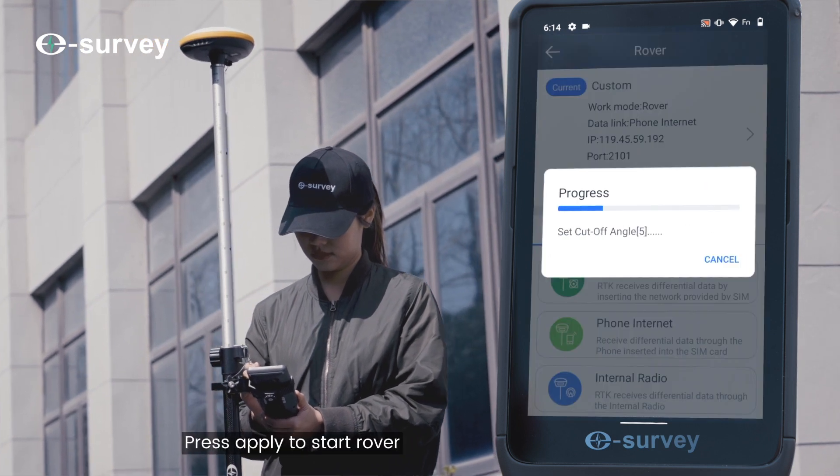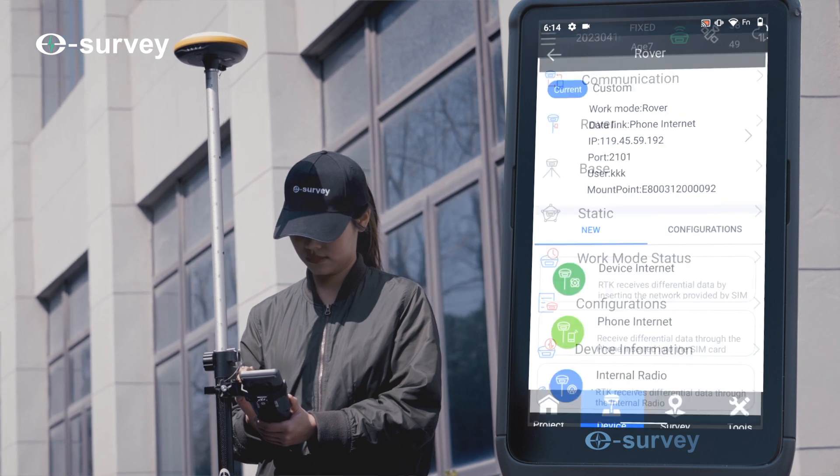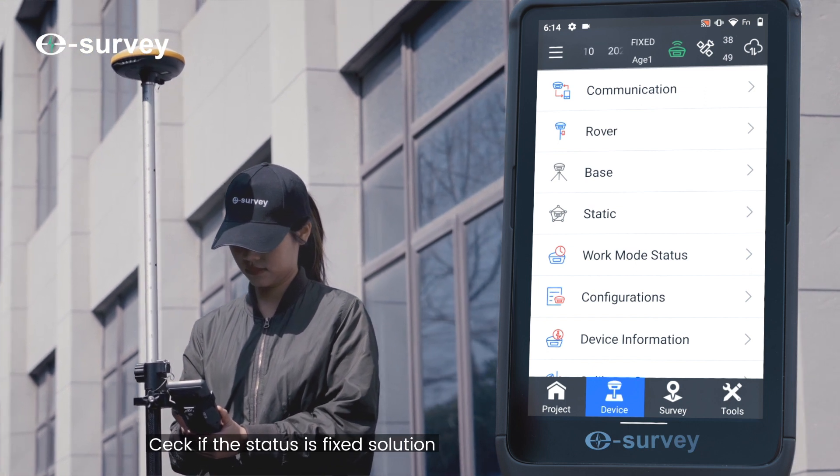Press Apply to start the rover. Then check if the status shows a fixed solution.